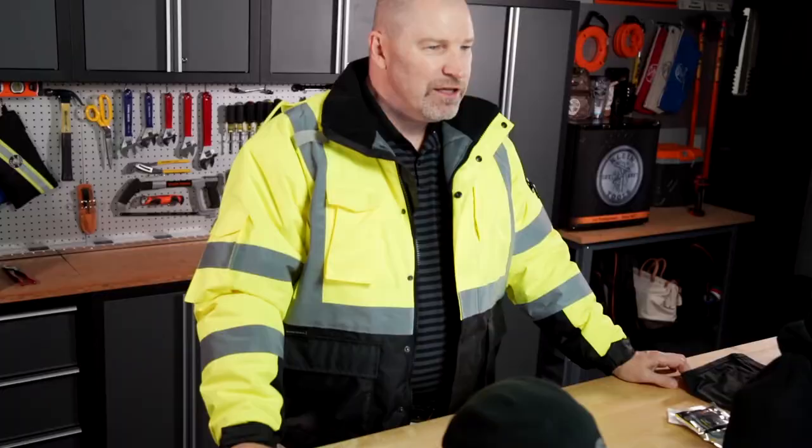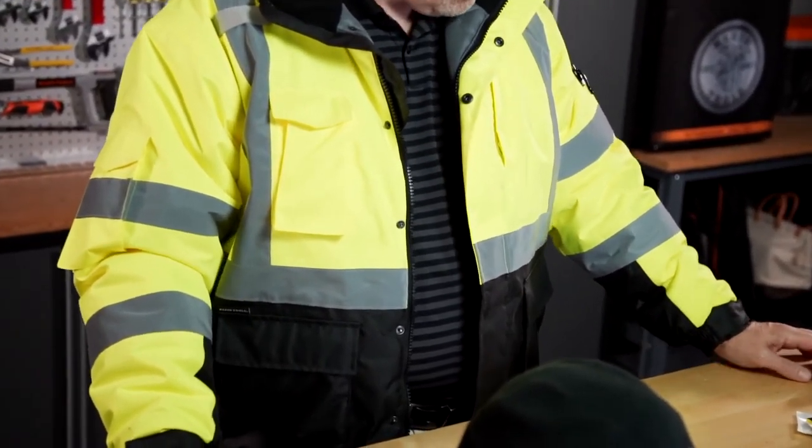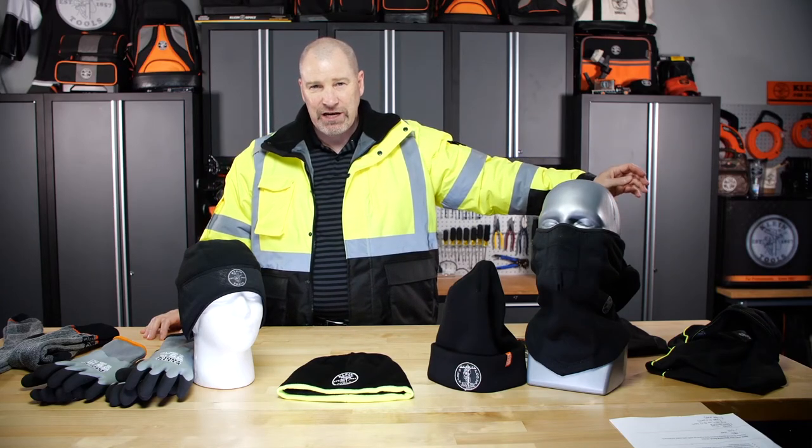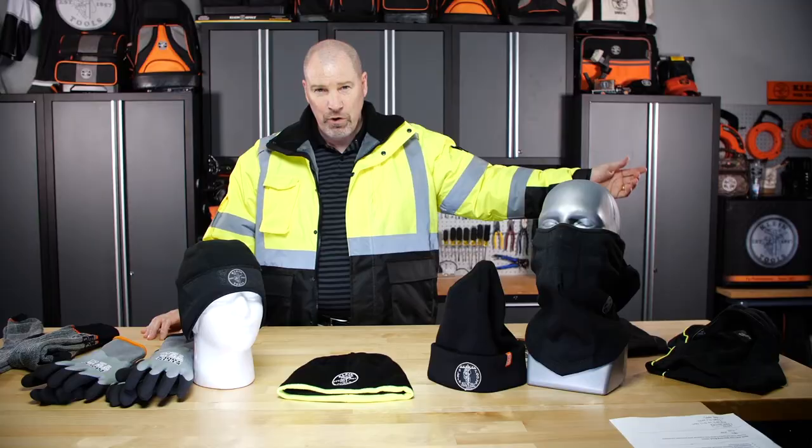It has hook and loop closures on the wrist to keep wind from blowing up your sleeves. This is a 220-gram winter-rated jacket, ANSI Type R Class III rated, with two-inch reflective stripes. So you'll be seen on the job site — you're going to be safe and you're going to be warm.